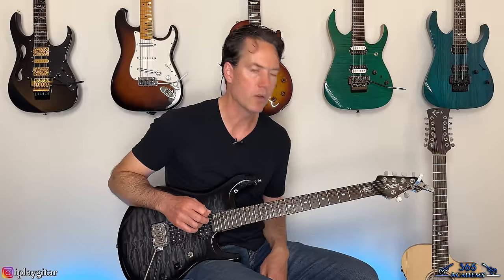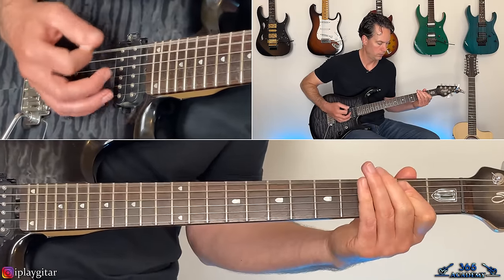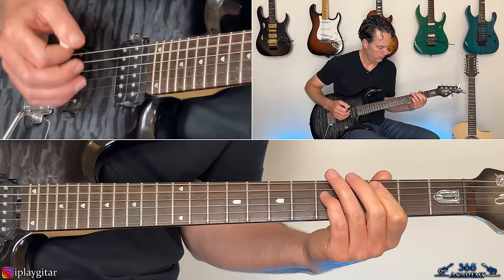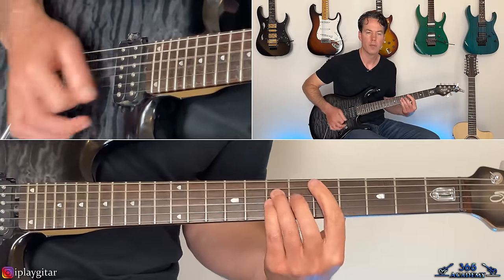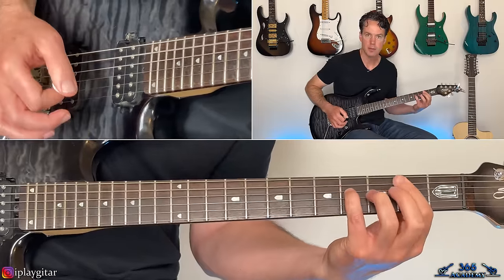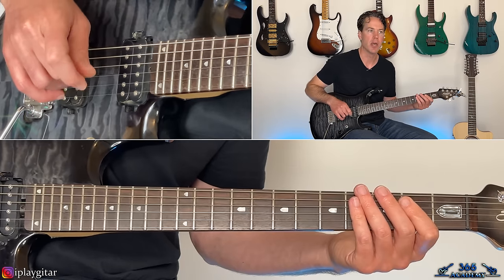Then we get to the chorus, which also has two guitar parts — there's one of those arpeggiated clean things again. The main chorus riff, if you have one guitar: E-power chord, C-power chord off the third fret of the A, down to the B one fret lower, then back to that E-power chord, then a few muted chugs.